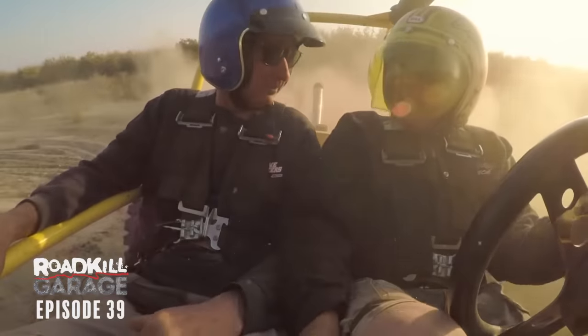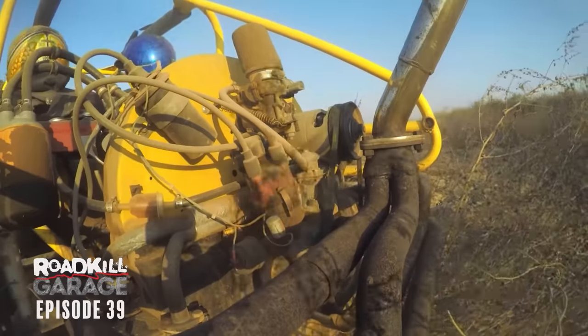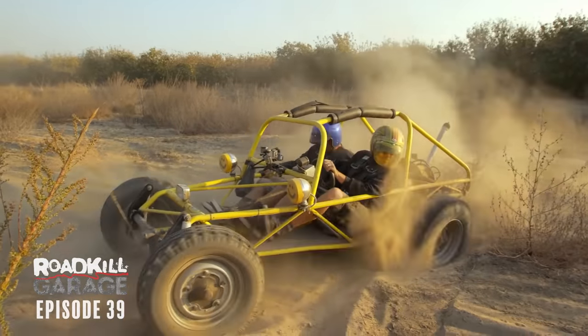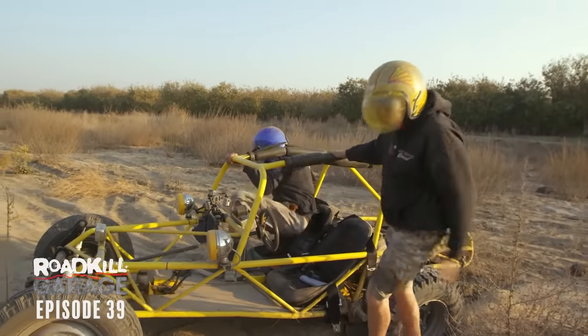We'll get it out of here. Oh, that was nice. Don't kill it — hit it, don't kill it. Uh-oh. Oh, not again. We're done. I think it's all over.